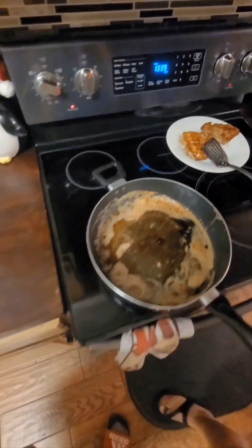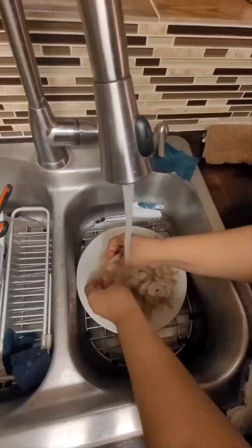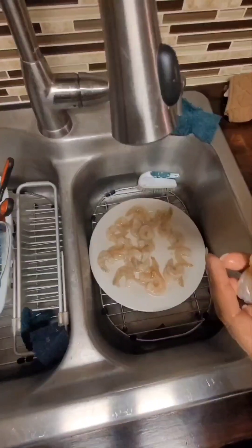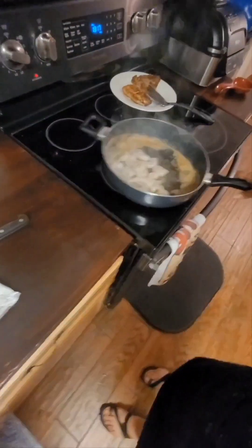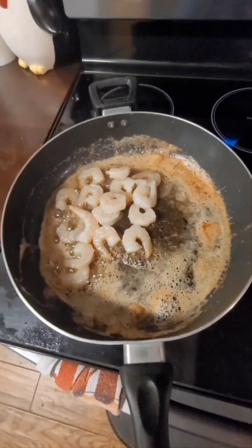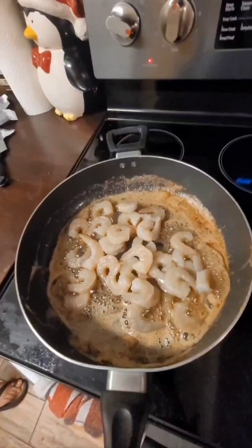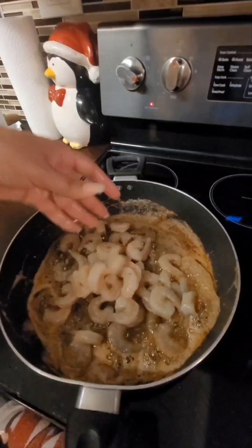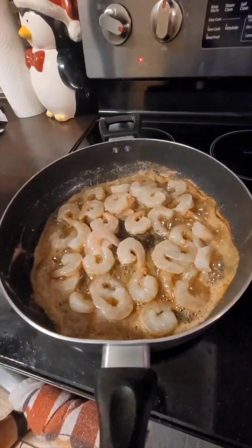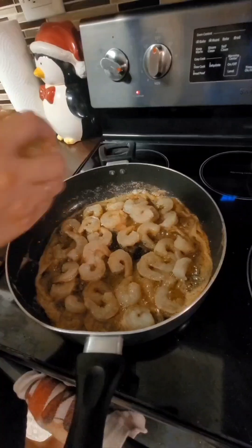Now I'm going to move to the shrimp. I already took them out of the package and rinsed them a little bit — they're already cleaned. I'm going to grab just one fistful and dump them into the butter in the pan. You can do more if you want, but that's what I'm doing for now. They're just going to cook in the butter. The only seasoning I want to add for the shrimp is just a little more of the all-base seasoning.